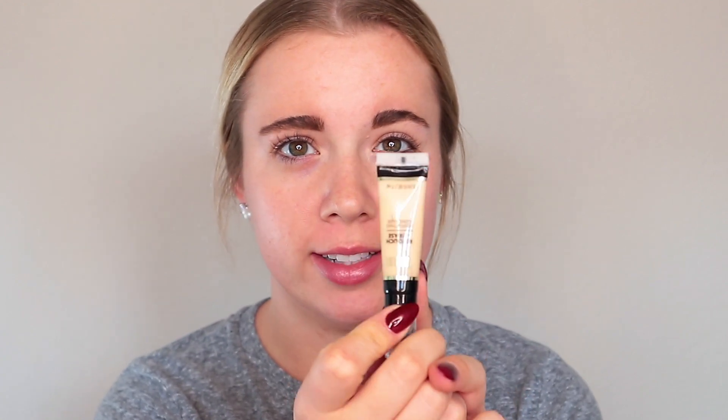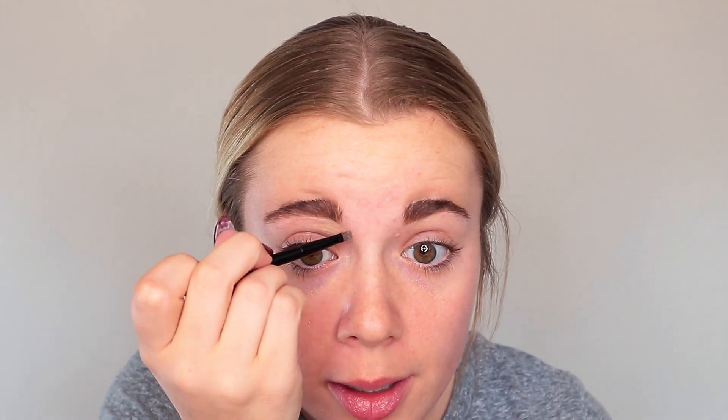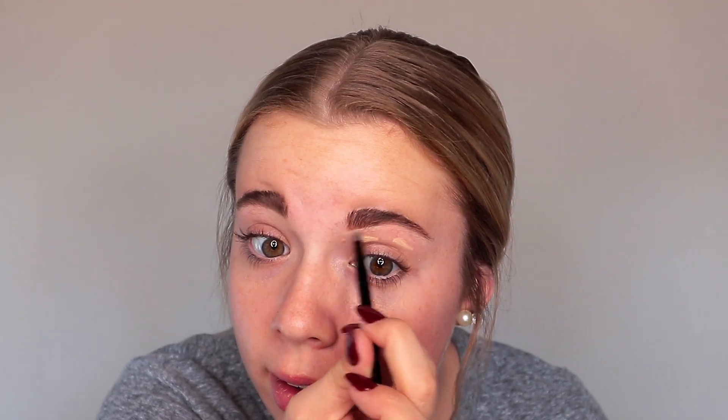I'm going to take some of the concealer I'll be using today. This is the Retouch and Erase by Milani. I'm going to take this little brush — I almost believe this came with a lip kit, but it's a nice thin little brush — and get underneath the brow bone to just kind of clean up. This is a great trick to use if you are newer to filling in your brows, because I know I definitely did not do this for the longest time and it's still not my strongest suit.